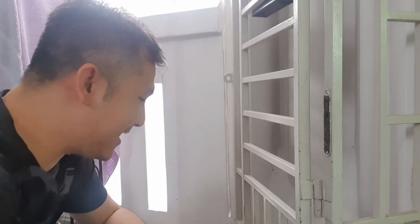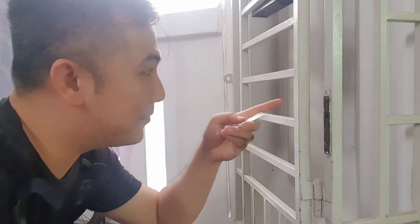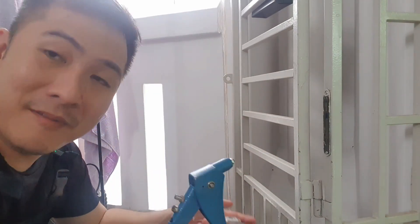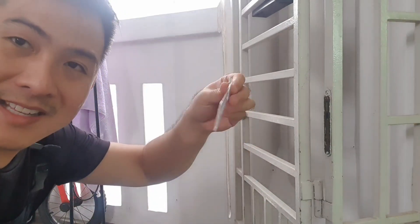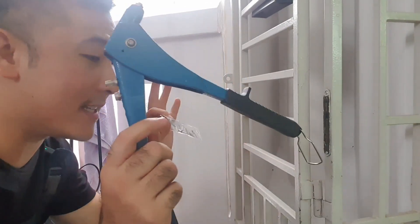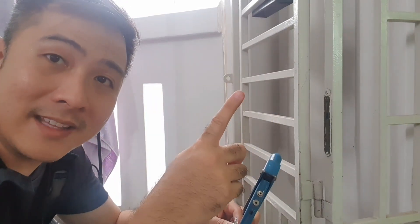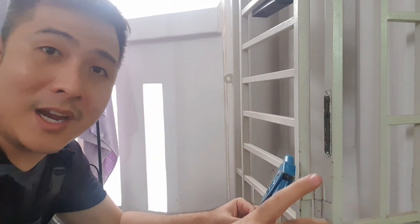So there you have it guys. That's how you install blind rivets — you take them out and put them in. Those are not round screws. Really simple. These are 80 cents a bag and the rivet gun is about 20 bucks. All the stuff that I use is in the description down below. Check up here for more videos like this. Leave me a like, share and subscribe. I'll see you on the next one. Take care.